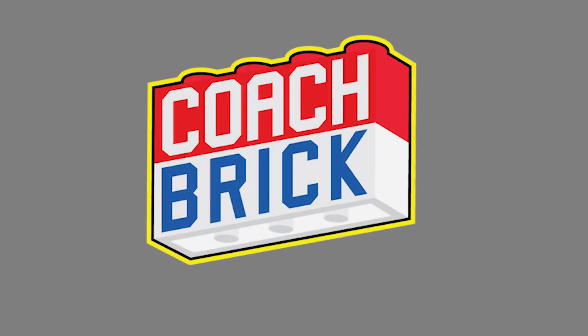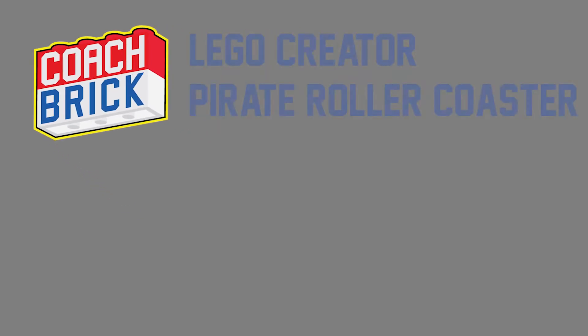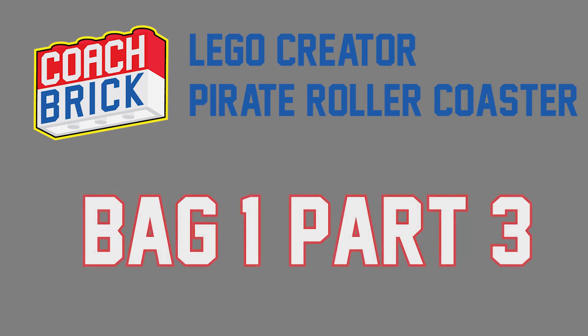Hey everybody, I'm Coach Brick. Welcome back to our Lego Creator Pirate Roller Coaster set number 30841. This is part three of bag one. Last time we left off on page seven — we just built this nifty little balloon cart and some of the minifigures. Now we are going to start on the actual roller coaster.